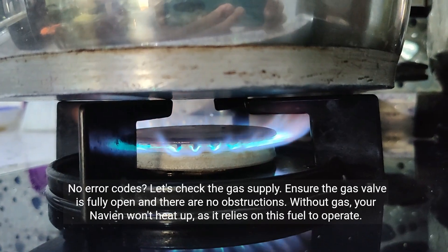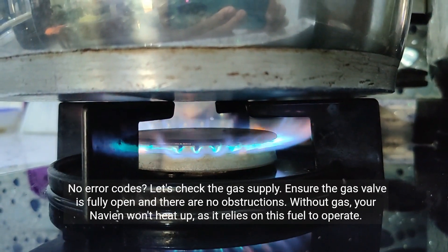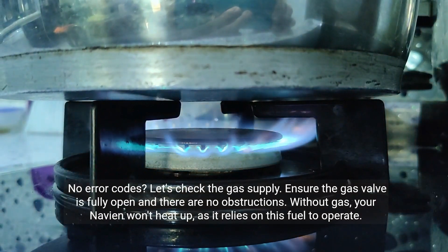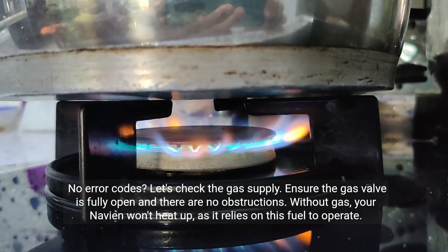No error codes? Let's check the gas supply. Ensure the gas valve is fully open and there are no obstructions. Without gas, your Navien won't heat up, as it relies on this fuel to operate.